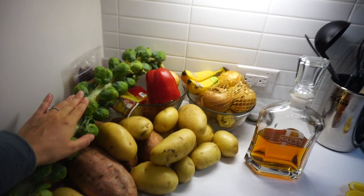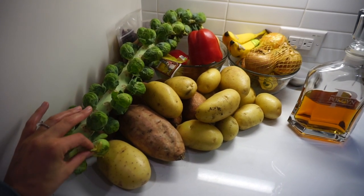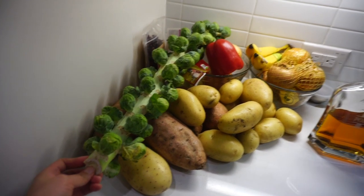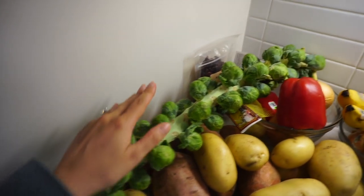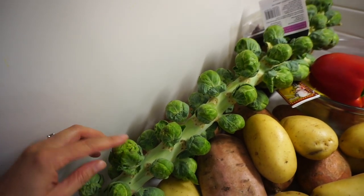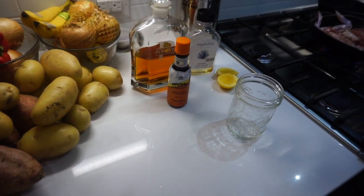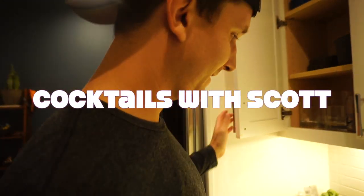All this produce on our counter is for Thanksgiving on Friday — we're cooking a Thanksgiving meal on Friday instead of Thursday. Scott wants to show you his favorite drink and how he makes it, for the segment: Cocktails with Scott.